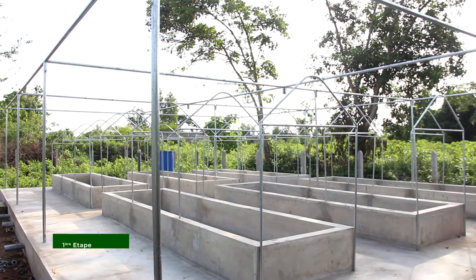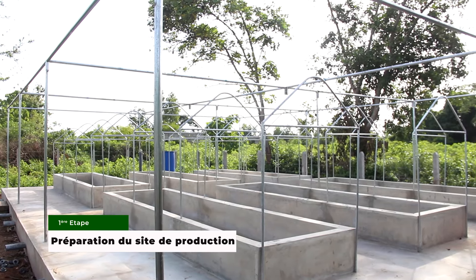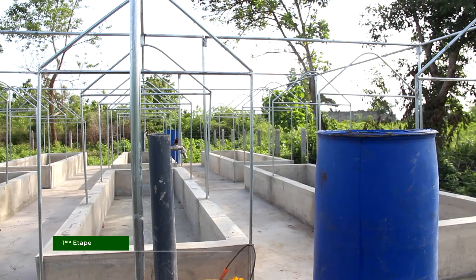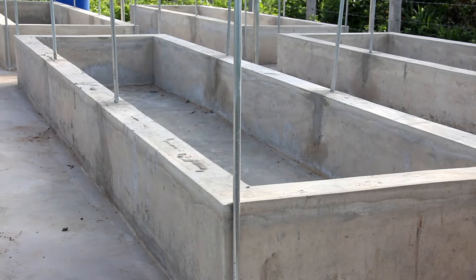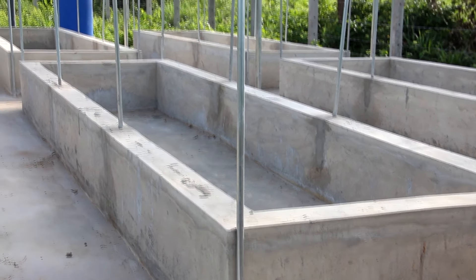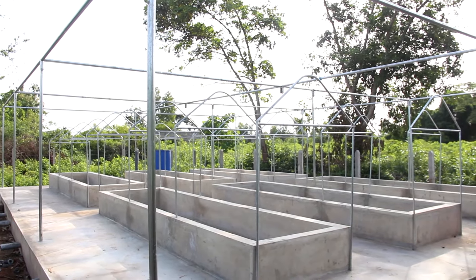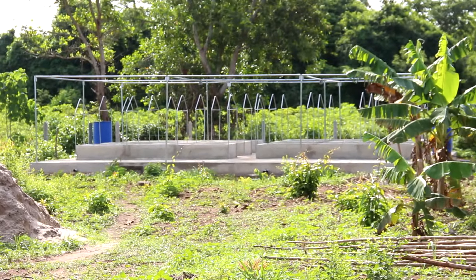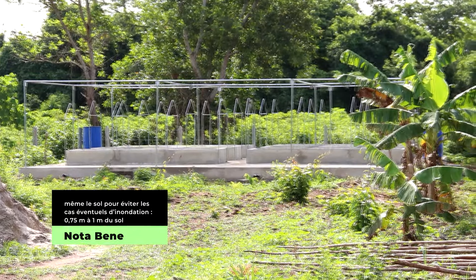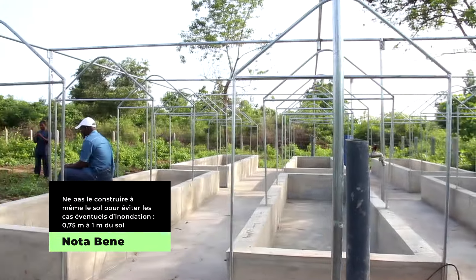Préparation du site de production. Construire le ou les germoires. Ce sont des infrastructures qui peuvent être soit en béton, donc durables, ou en matériaux précaires. Ne pas le construire à même le sol pour éviter les cas éventuels d'inondations. Le germoire doit être surélevé à 0,75 à 1 m du sol.